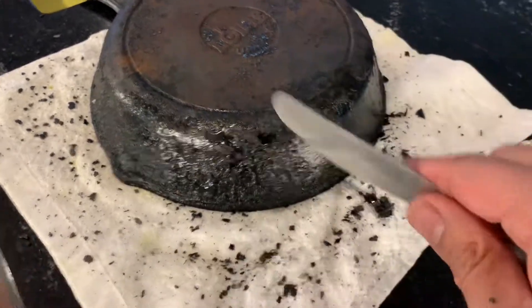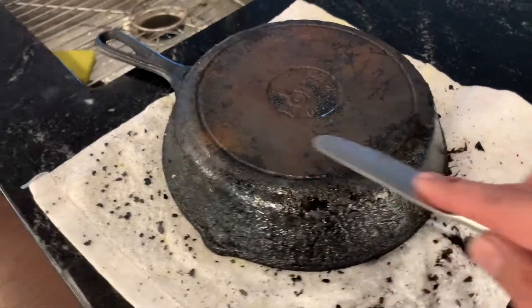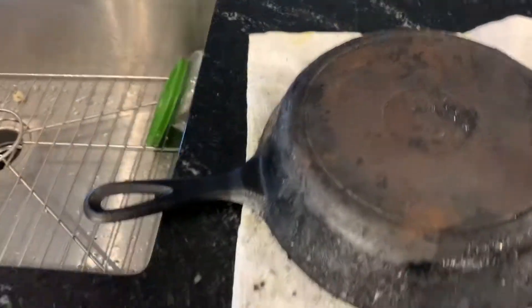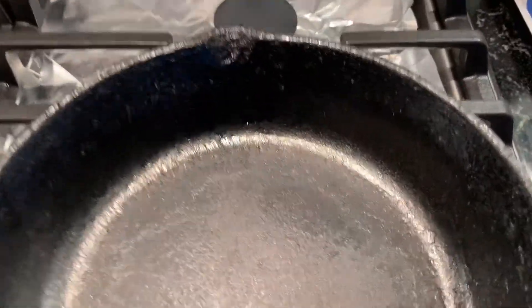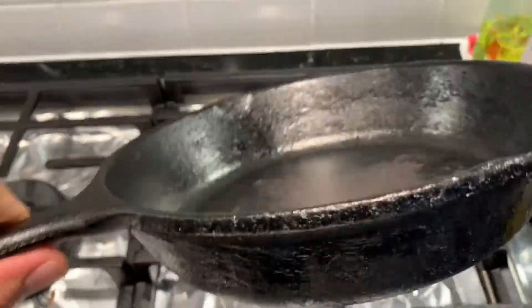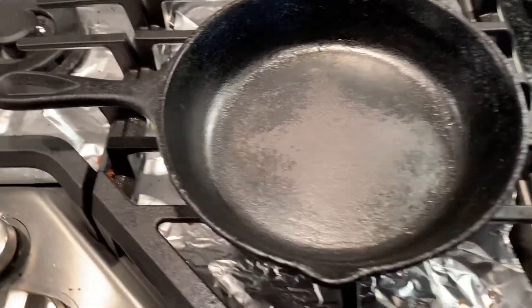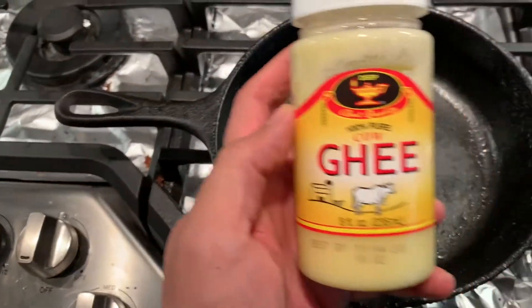I'll heat it again if needed so that bare metal comes through from under it. This is how the skillet looks after cleaning and drying. As you can see, from the bottom it's 100% clean. From the edges I could not get everything off, so I'm going to leave it as such and just season the inside.